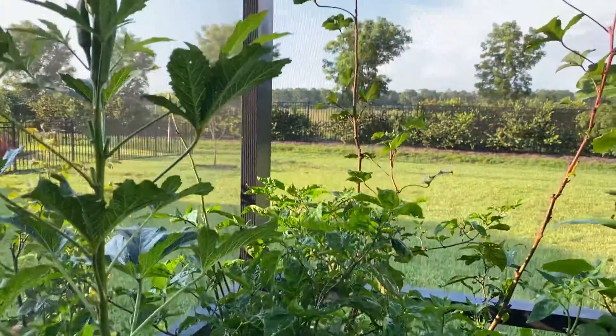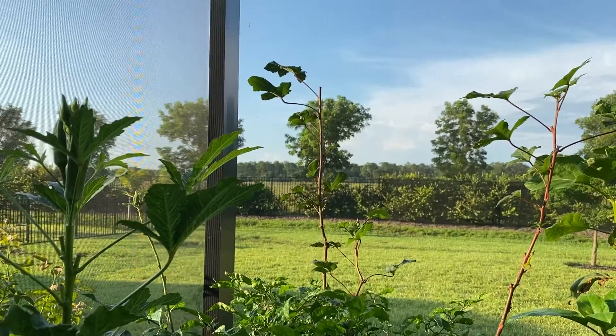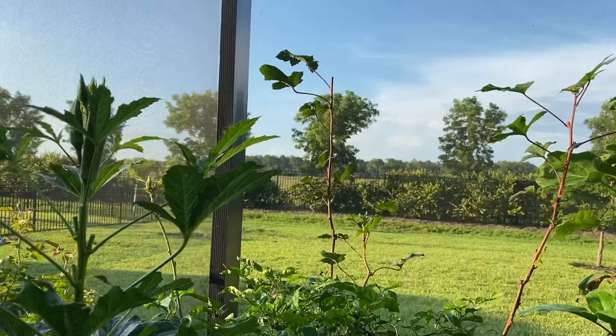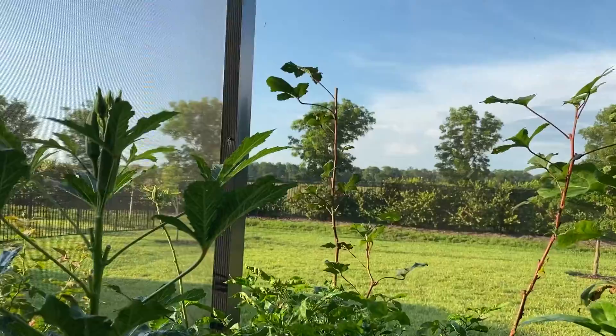More peppers and okra. This tall stalk here is a red burgundy Texas Hill Country type okra. Every so often I'll get one, maybe two pieces of okra from it, but it does get very tall.